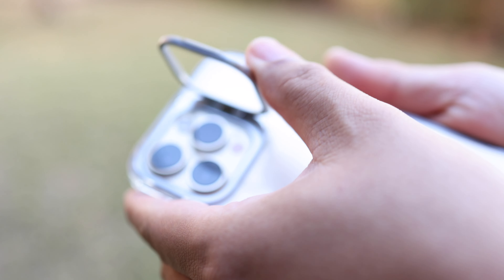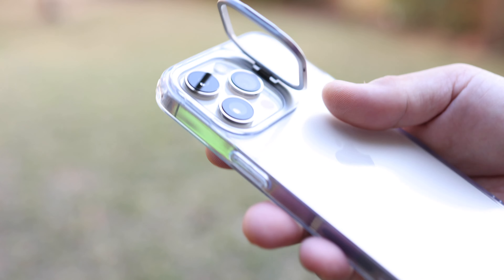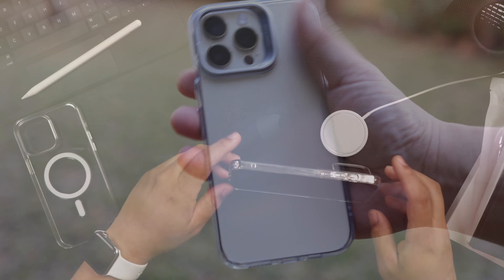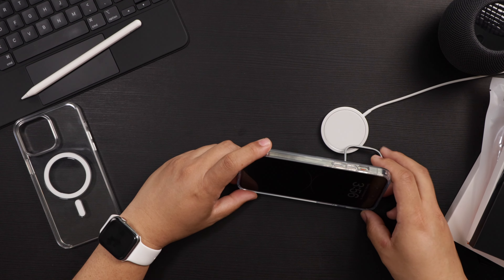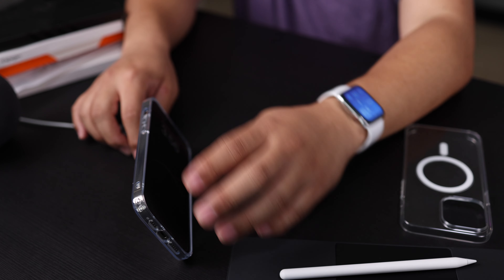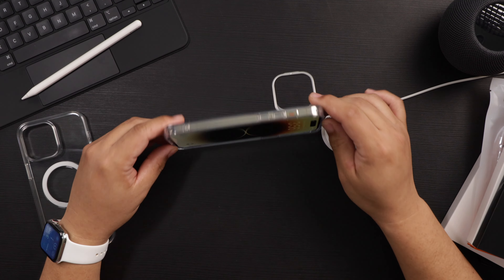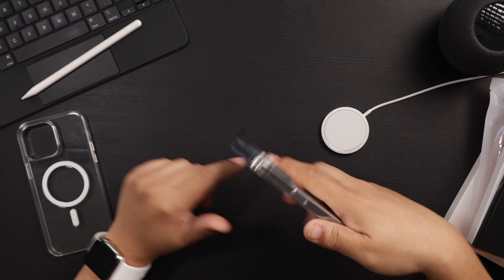There's a little indentation where you can pull the kickstand out — and there you go. Now you have a kickstand and you can watch your shows or whatever you want. It's a very handy kickstand with different viewing angles — you can adjust it anywhere in between. You can watch your favorite shows or work on your iPhone if you want to. Very handy.